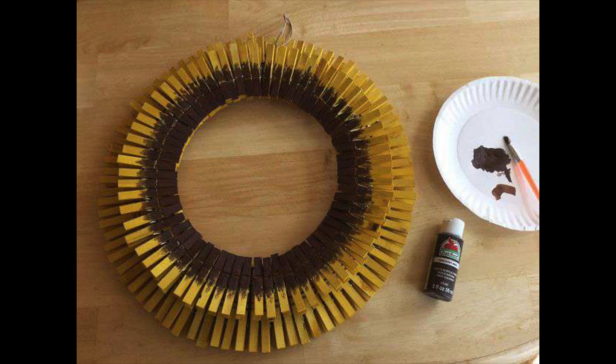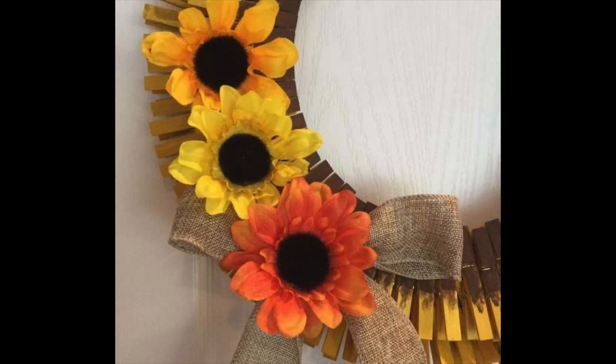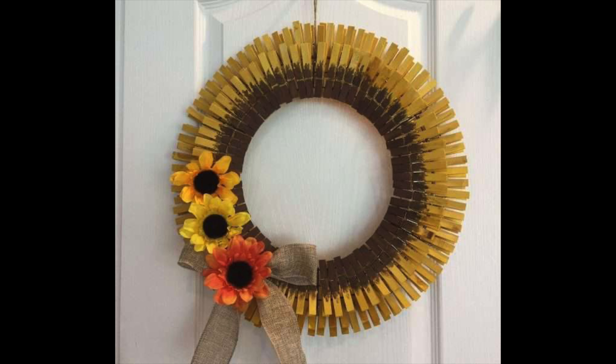After that I took some brown paint and painted the center like a sunflower. I added some flowers and some burlap ribbon and my sunflower wreath was complete. I love how this one turned out.